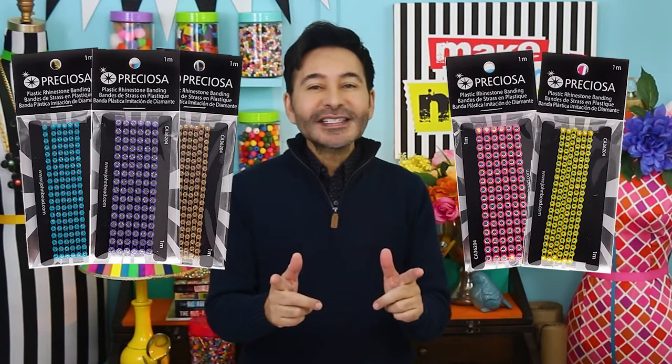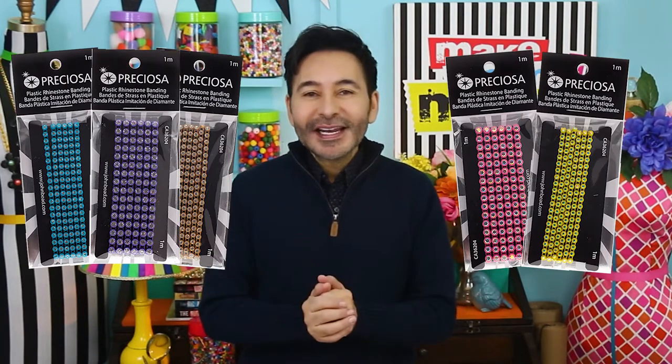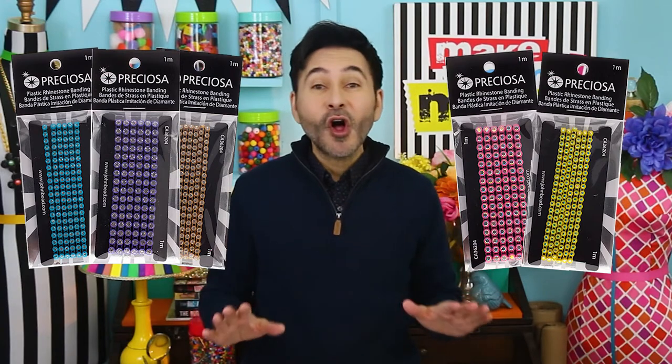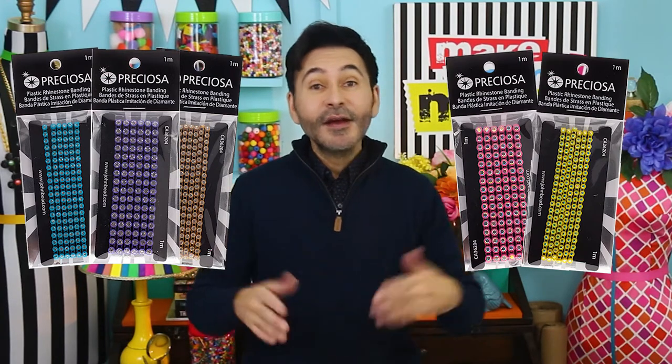Hey everybody, I'm Mark and today on Make Your Mark we are making some beautiful Easter pendants for Easter using Preciosa rhinestone banding from John Bead. This banding is so beautiful, you can use it on all of your jewelry projects, but today we're making Easter eggs.